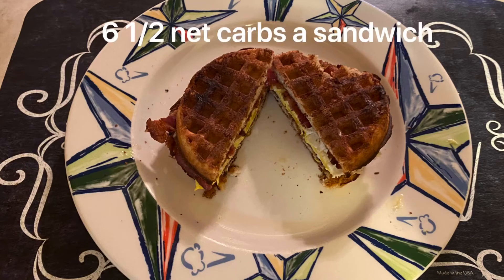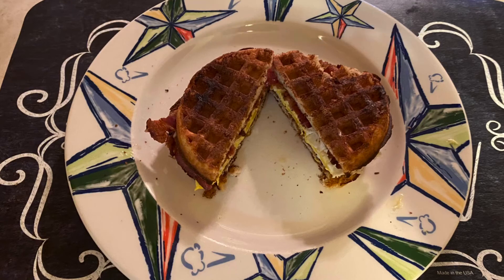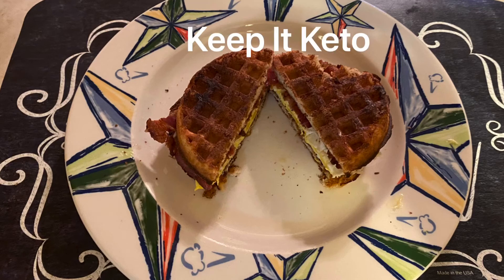Super easy recipe. Another one your children would even enjoy. They sell these at Walmart in the frozen section by the Quest Pizzas. Definitely give this breakfast sandwich idea a try, and always keep it keto.